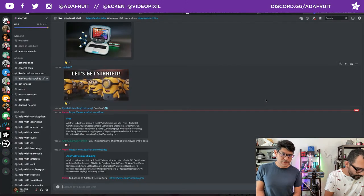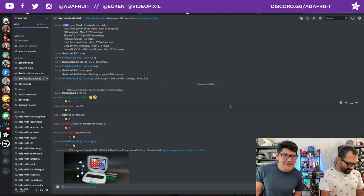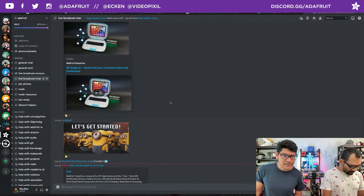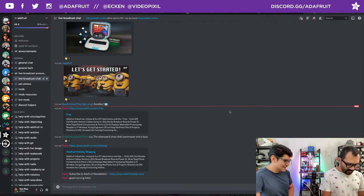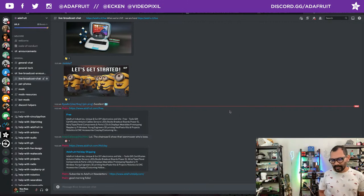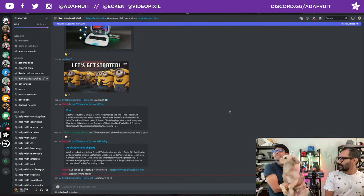That's it for the housekeeping. Thanks everybody for hanging out in the Discord chat room. Good morning Andy Calloway, Dewester, Rosen, Liz, Blitz City, Koyoshi, Yanni, and Pooch — hello everybody. The chainsaw, lawnmowers — all the good noises. It's about to get loud. All right, let's go ahead and jump into this week's project.